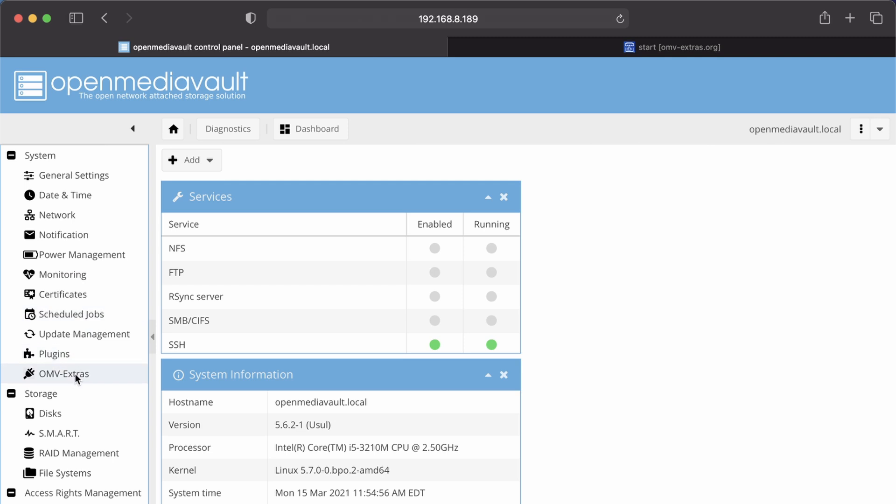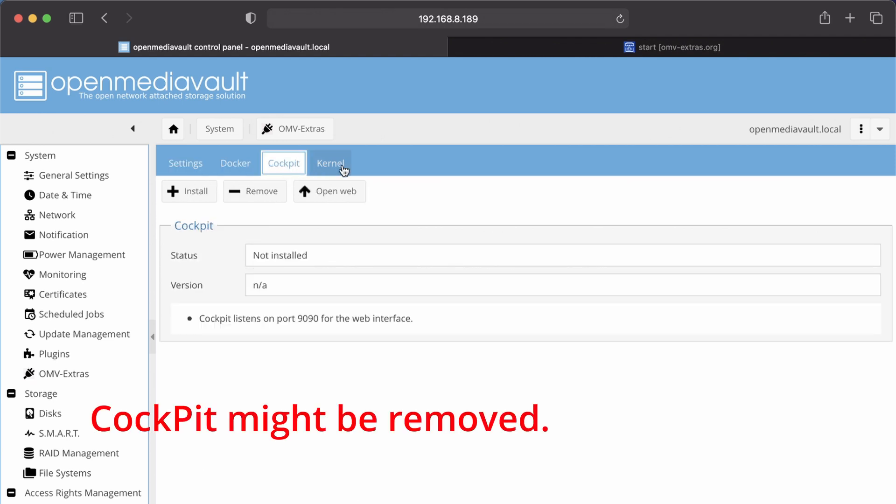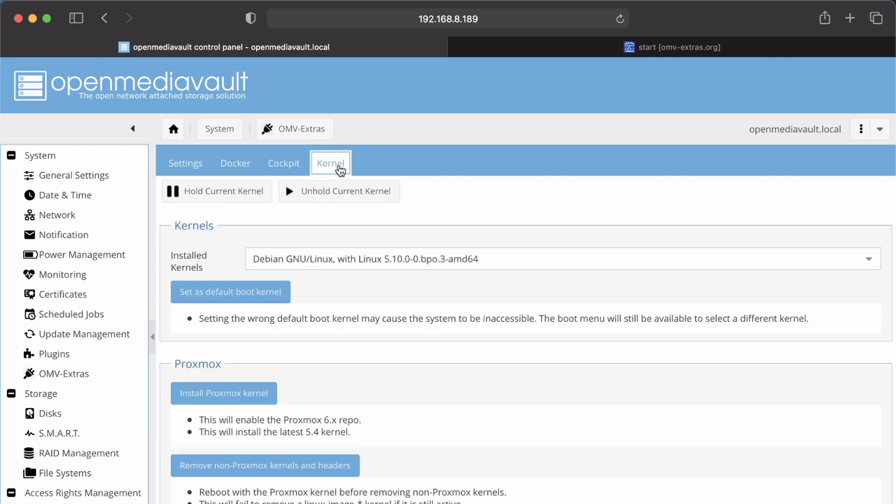Go to OMV Extras. It shows Backports, Extras, and Testing. The only one you need enabled is Backports, and then you can add Docker, Cockpit, change the kernel version, and other options.